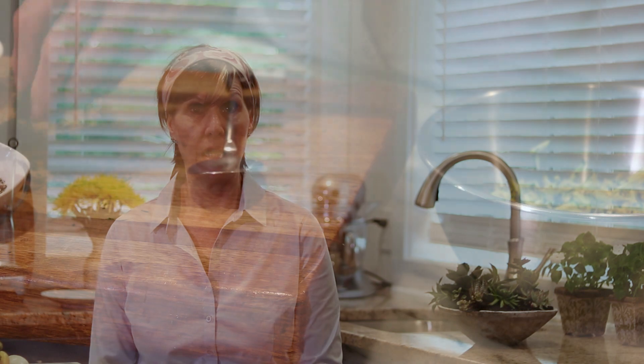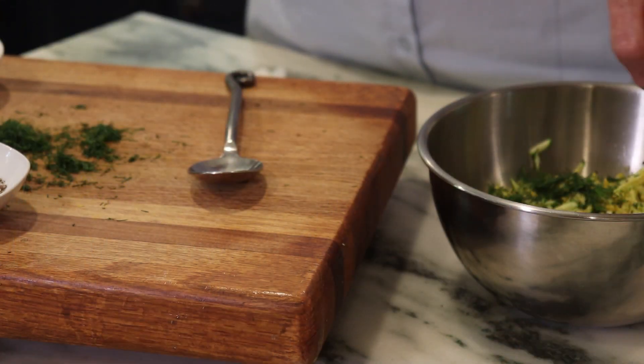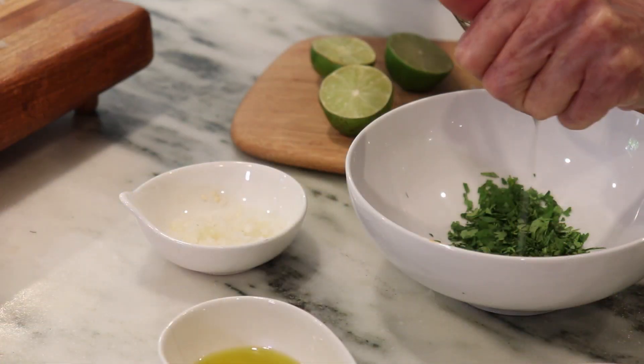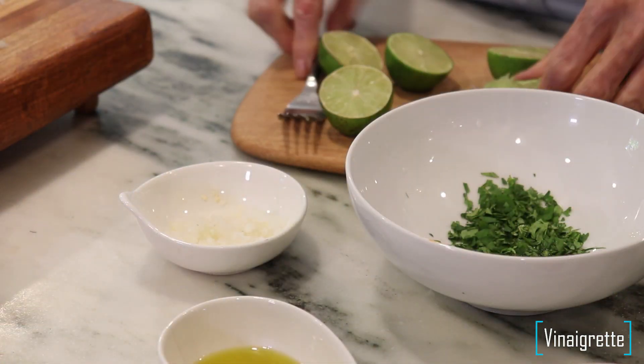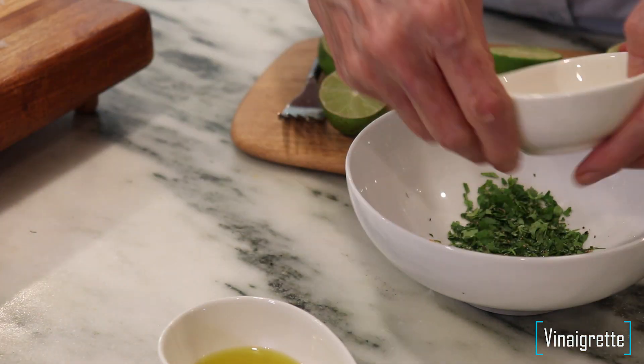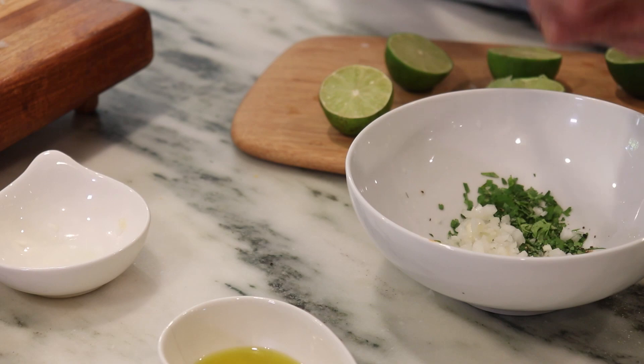I'm using dill and cilantro today. I'm going to put the dill in the fritters, and with the cilantro I'm going to make a little vinaigrette that will drizzle over them after — it would be really nice. You don't have to do that; you can just eat them as they are. You could put maybe a little chopped arugula or some baby lettuces on top or underneath, and they're delicious.